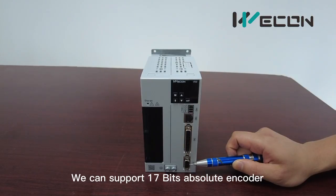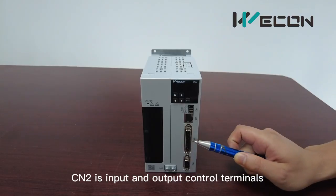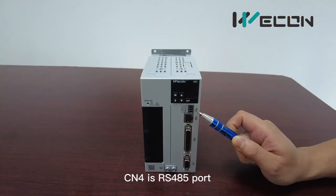CN1 is the encoder terminal; we can support 17-bit absolute encoders. CN2 is the input and output terminal. CN3 is the RS422 port. CN4 is the RS485 port.